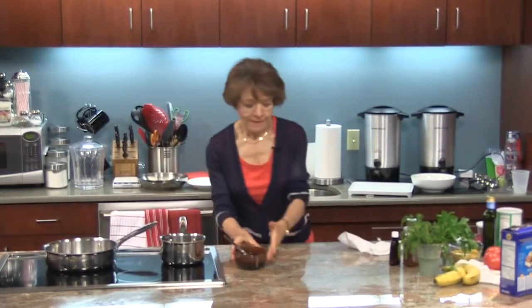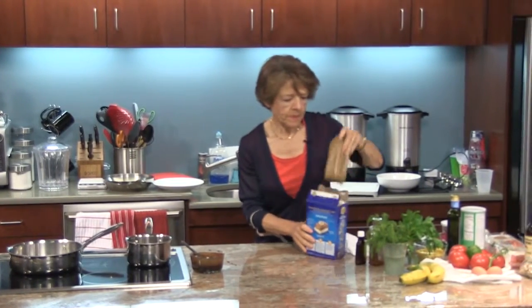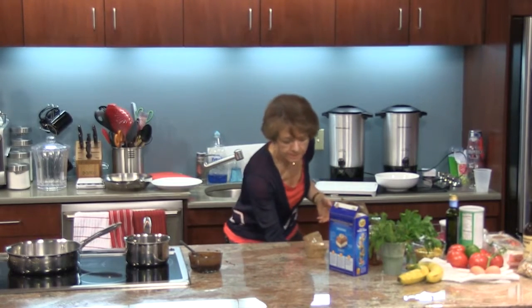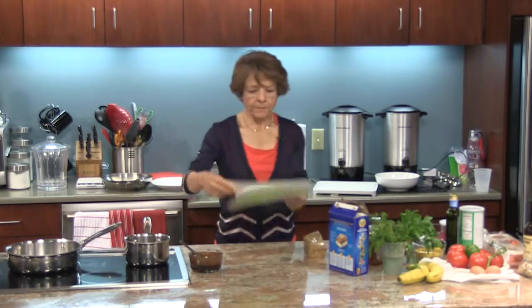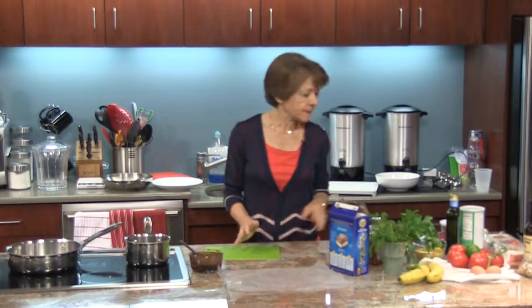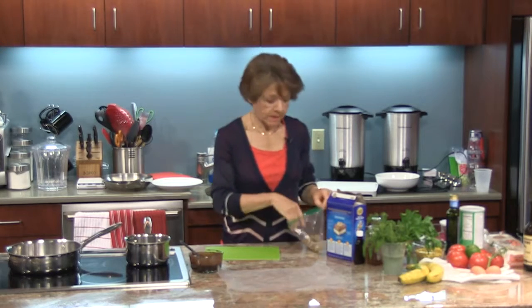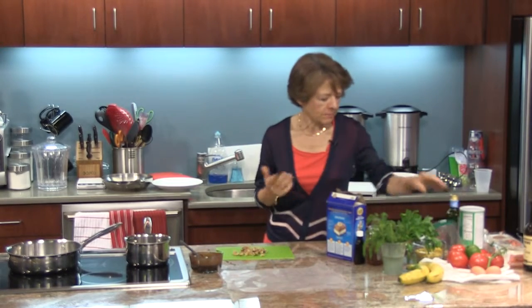We have our chocolate here and I'm going to get the graham crackers and put them on a piece of wax paper. Before I do that, I'm going to chop up some walnuts — that's going to be a little secret ingredient that no one will know is in there until they bite into it. After we spread the chocolate on the graham cracker, we're going to sprinkle it with some walnuts. The texture and flavor of the walnuts just gives it a real kick.